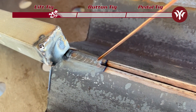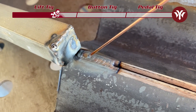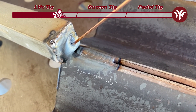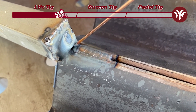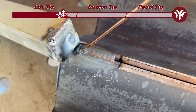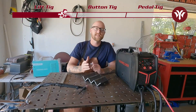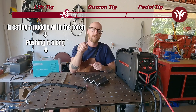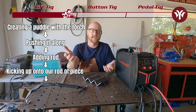As we can see, I initiated the arc by touching the piece of metal and pulling my tungsten off. I went along the groove, and when I was finished with the weld, I ran my arc up and held it there so gas coverage was maintained at the end of the weld, avoiding porosity due to poor gas coverage until the last bit of puddle cooled. Then I broke away from the arc. There's not that much to Lift TIG to master — we're just creating a puddle with the torch, pushing it along, adding rod, then kicking up onto our runoff piece and killing the arc.